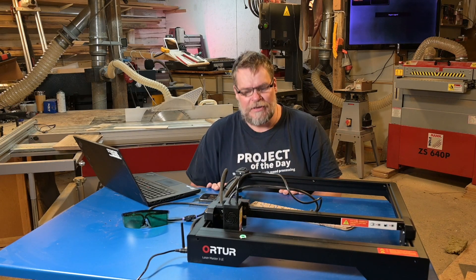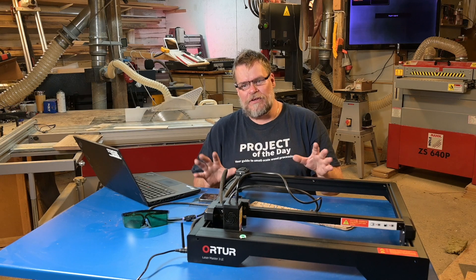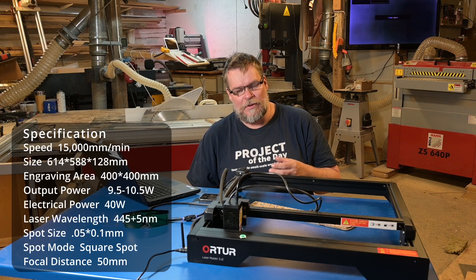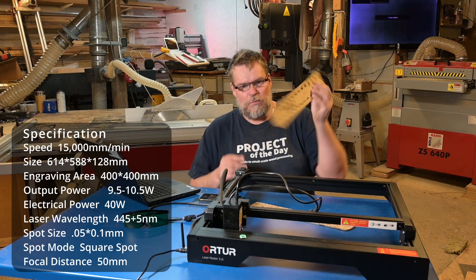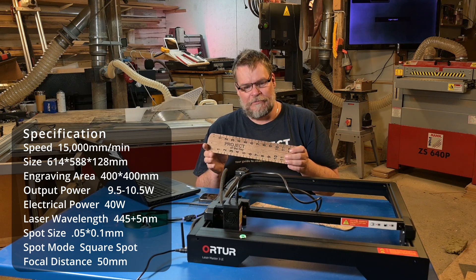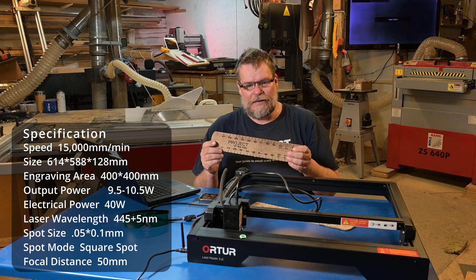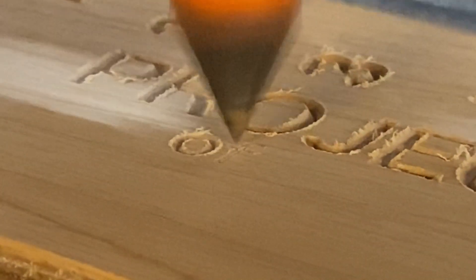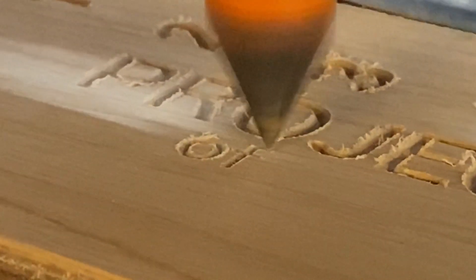As you probably already know, I always prefer to do something with the stuff instead of just talking about numbers and so on. So I thought, what better than doing a sawmill template on the laser? Normally when I do this I use the CNC, so it would be interesting to see the difference.